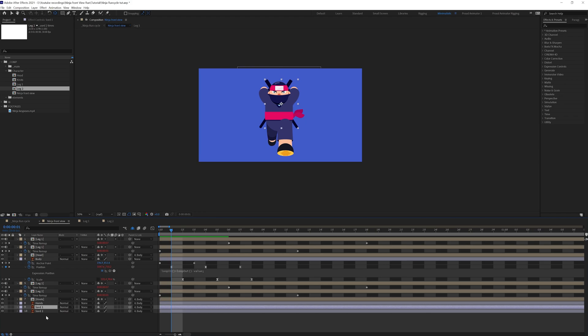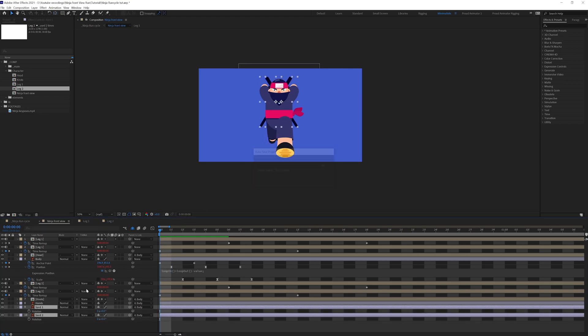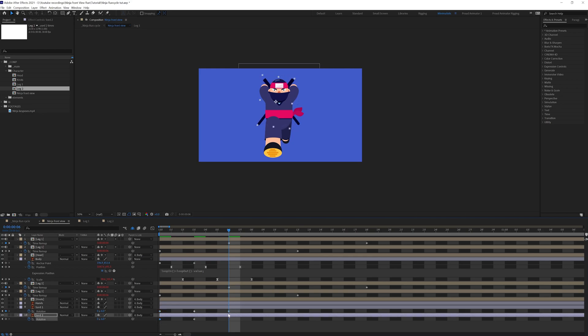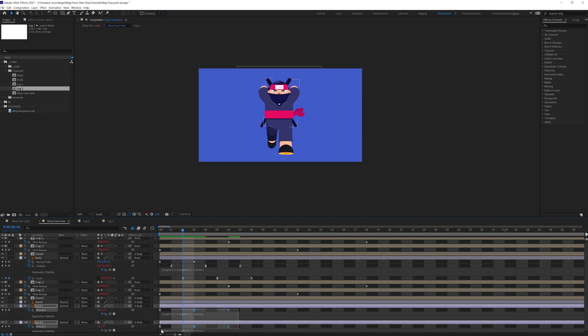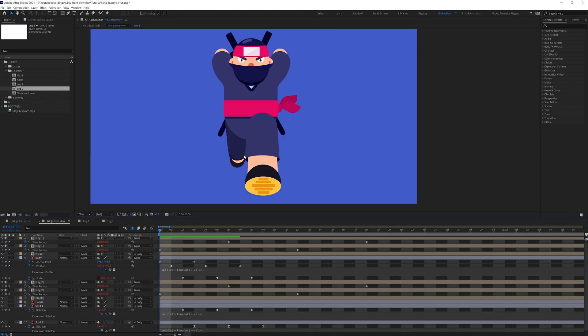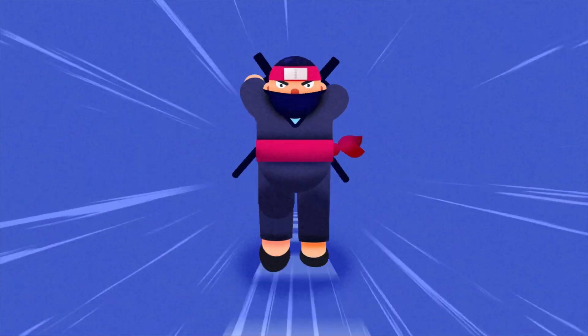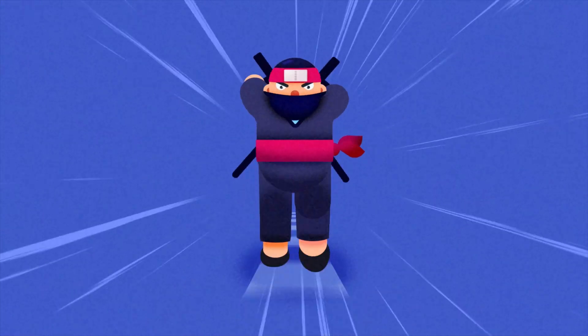Right now we are going to add some more detailing — we are going to add some rotation to these elements as well. Let's open the rotation property, put a keyframe, jump to the next three frames, and put another keyframe. We are going to offset it and put it over here, and offset one by two as well. Like this you can animate a ninja run cycle in front view without using any plugin.